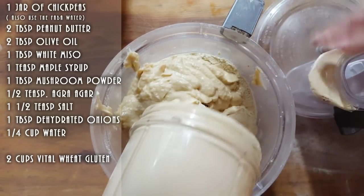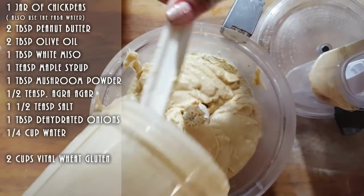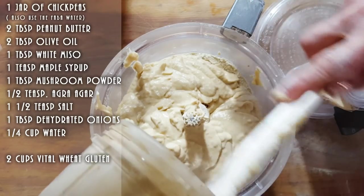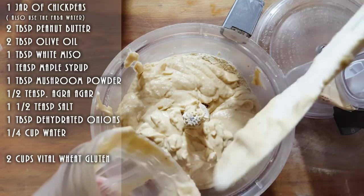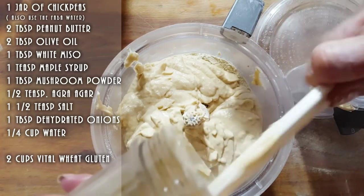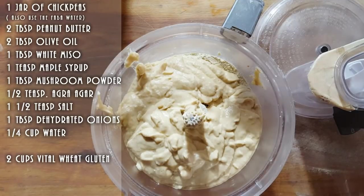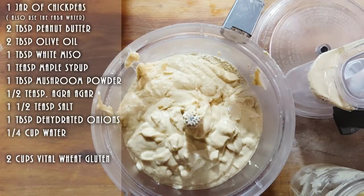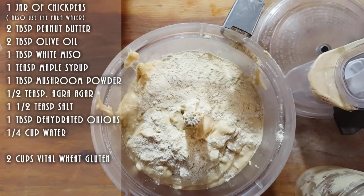That peanut butter really makes the difference — I wish you could taste that mixture. I might put a little extra flour because this looks like a lot. I'll give you the exact amounts I'm using. That little extra brings it up to two cups of vital wheat gluten, which will be easier for you to measure.